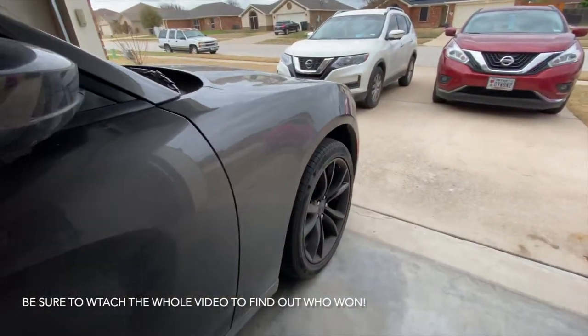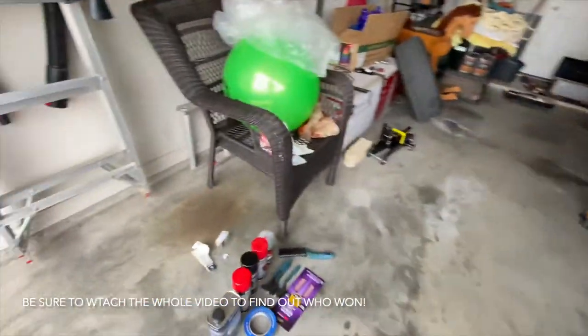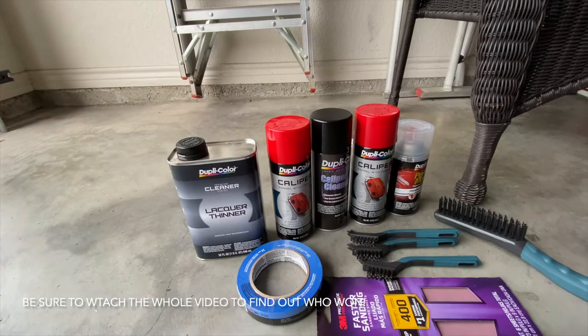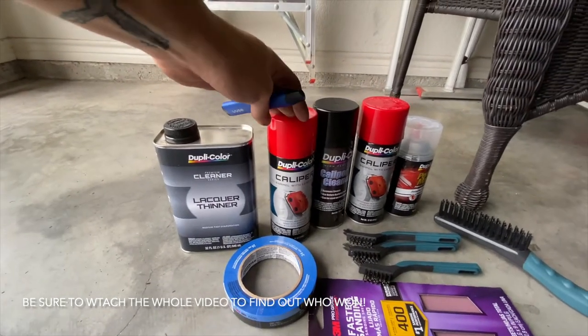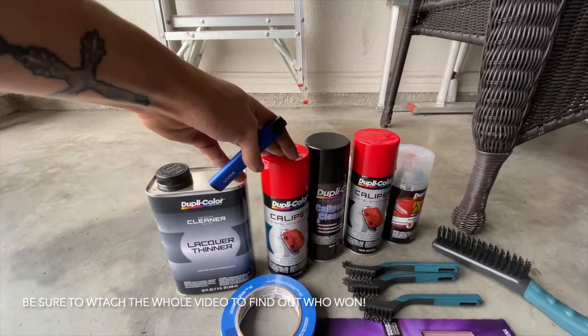What is going on, YouTube family! It's your boy Hector - you guys can call me Hecky. In today's video, we're painting the calipers. One thing I want to say: Dupli-Color was not my preferable choice - I would have rather gotten VHT - but you gotta do what you gotta do. That's all they had.